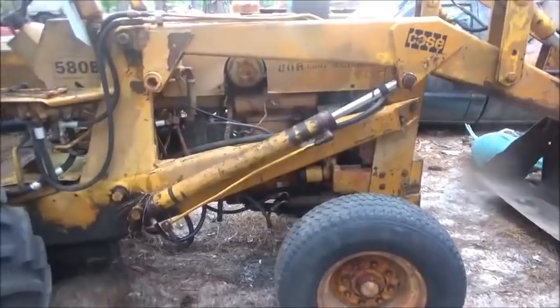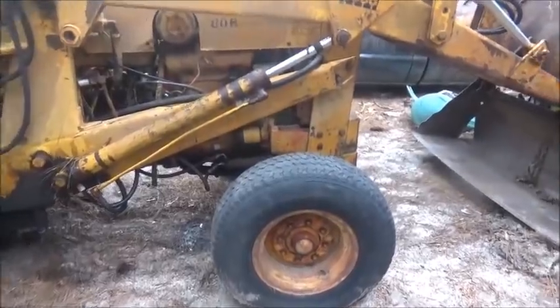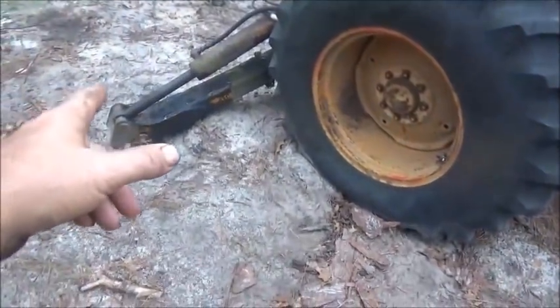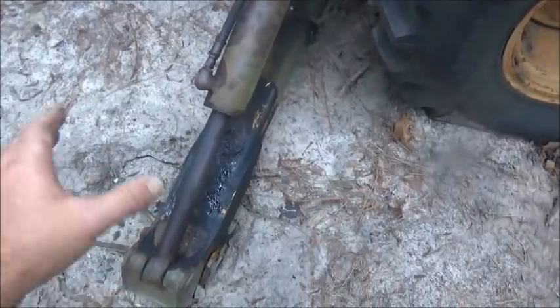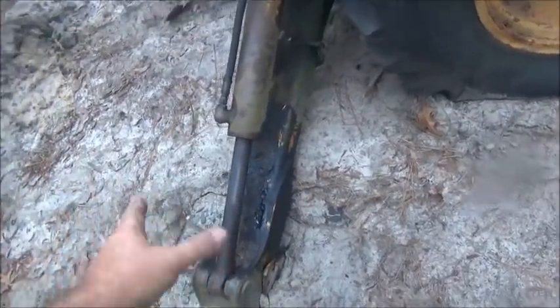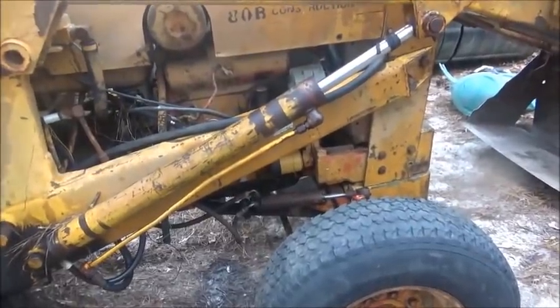Hey folks, Jonathan here working on the backhoe. A couple things - everybody knows this cylinder is shot, leaking very bad, so it's got to be done before we can do anything. This outrigger one is leaking too - it's the one somebody built with a steel shaft. What's happened is it got some rust on it. I can polish the shaft up and as long as we keep the outrigger up it'll probably be just fine.